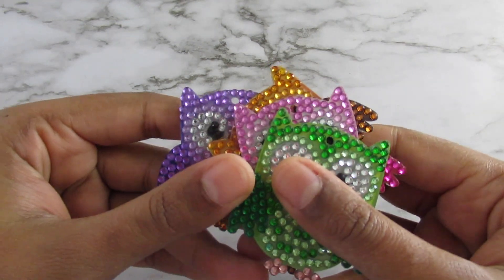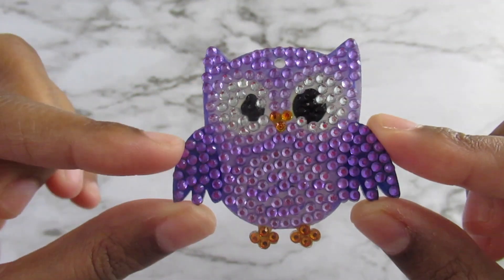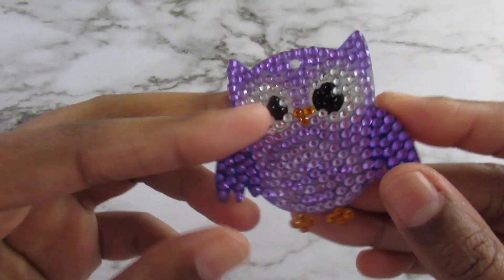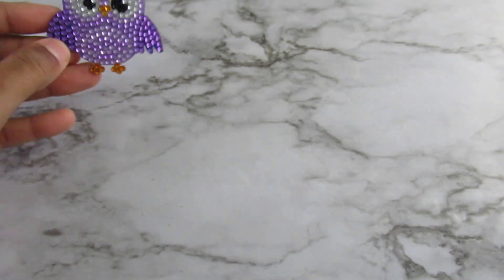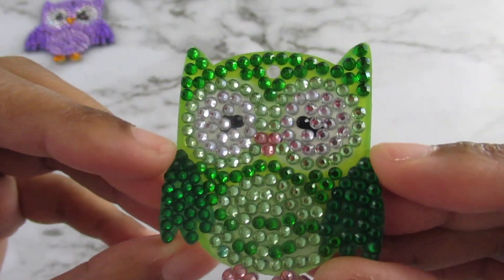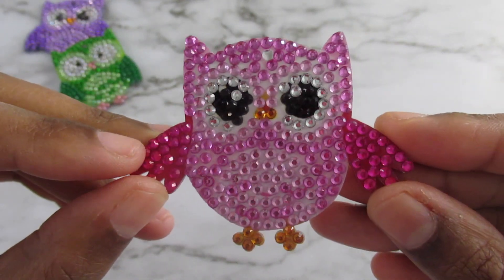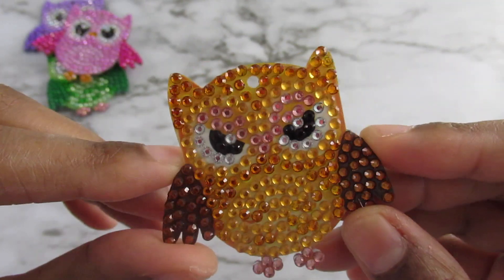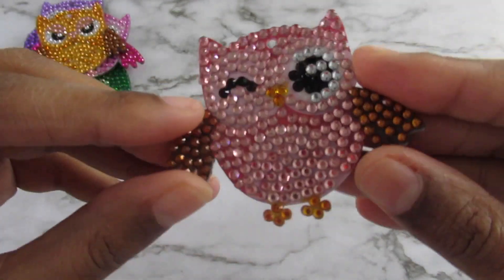Let's get started. The first set are these owls — there are five of them. There is a purple one, and I will link all of these below. I also won't be showing the backs because the backs are the same as the front. So there's my purple owl, a green owl, and a pink owl.